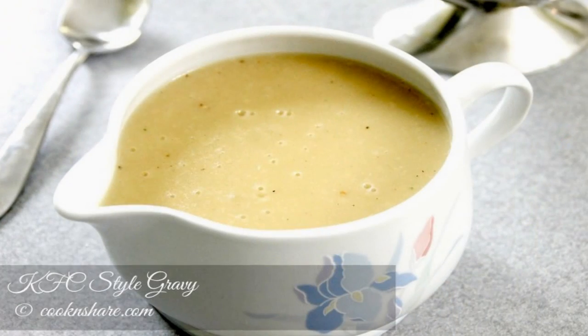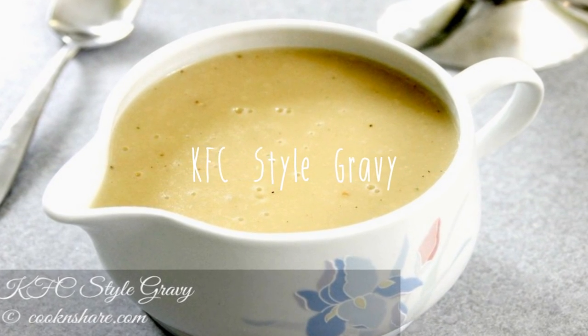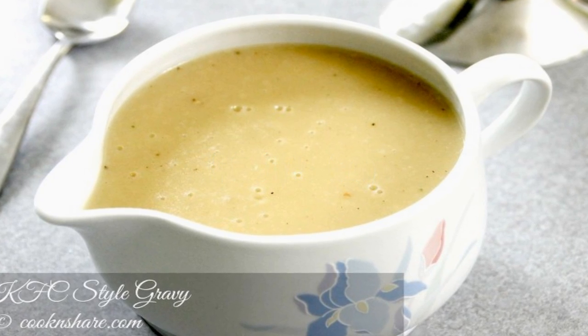Hey guys, how are you doing? Dave from Cook and Share here. I came across this KFC style gravy the other day, made a few changes and gave it a try. You're going to be surprised at the outcome because it's pretty close. So stick with us and let's get started.